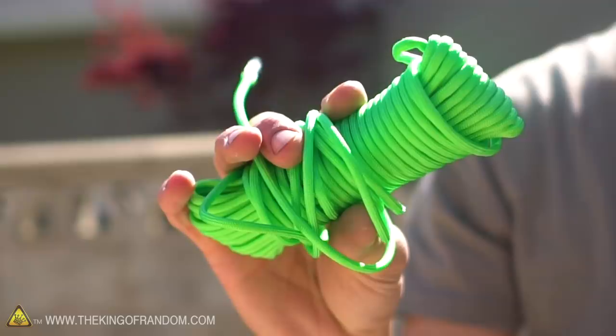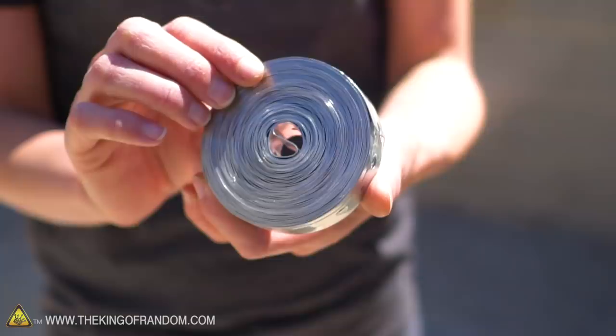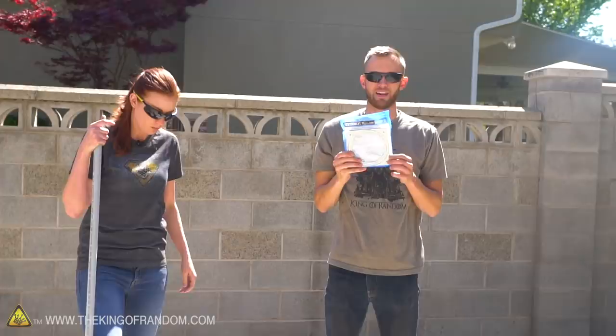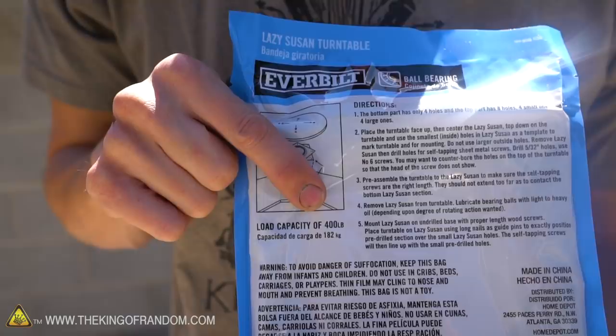The paracord is about $3.50 at Walmart or Home Depot. It's not a perfect string for a bow - ideally a bowstring shouldn't have any stretch to it. Paracord does have a little, but it works well for what we're doing. This is some metal strapping sold as plumbing strapping for hanging pipes. We're going to use this to attach the bow to the body of the ballista. We also have the hardware for what's called a lazy Susan - costs about $5 and has a load capacity of 400 pounds, though that's directional from the top down. That pretty much covers the supplies.